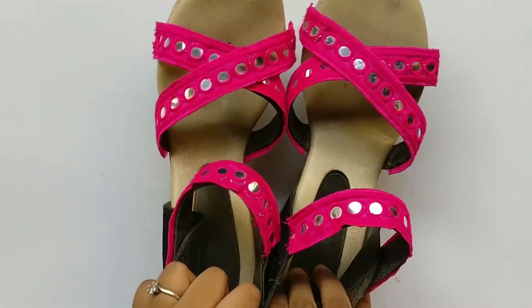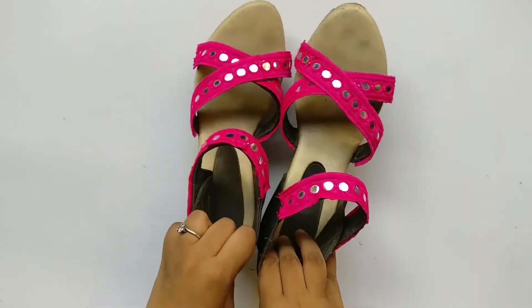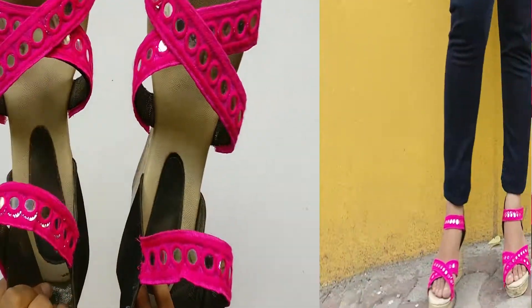Voila! It's looking beautiful. You guys can pair it with ethnic or fusion outfits and it will give a pop-up look to your style.